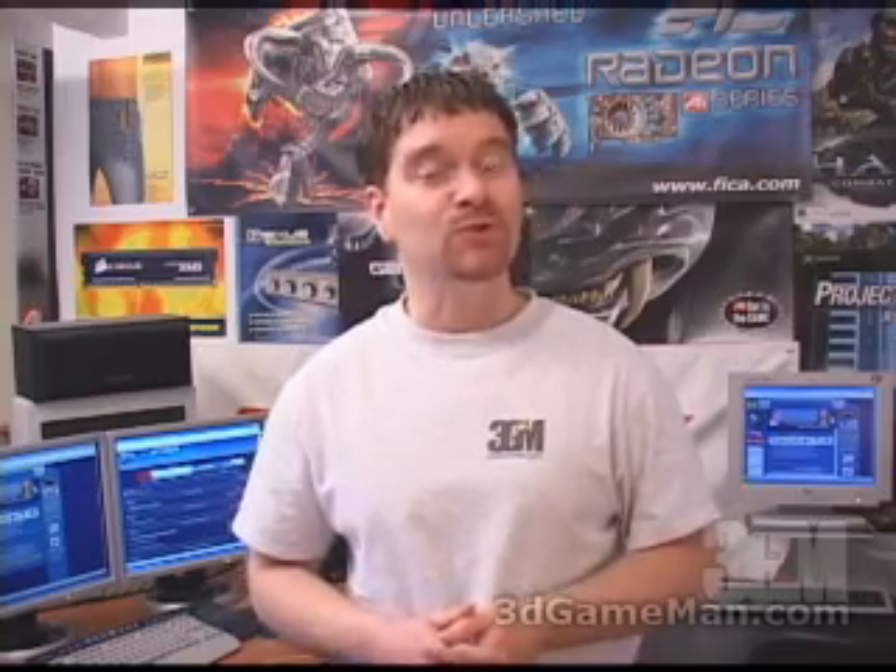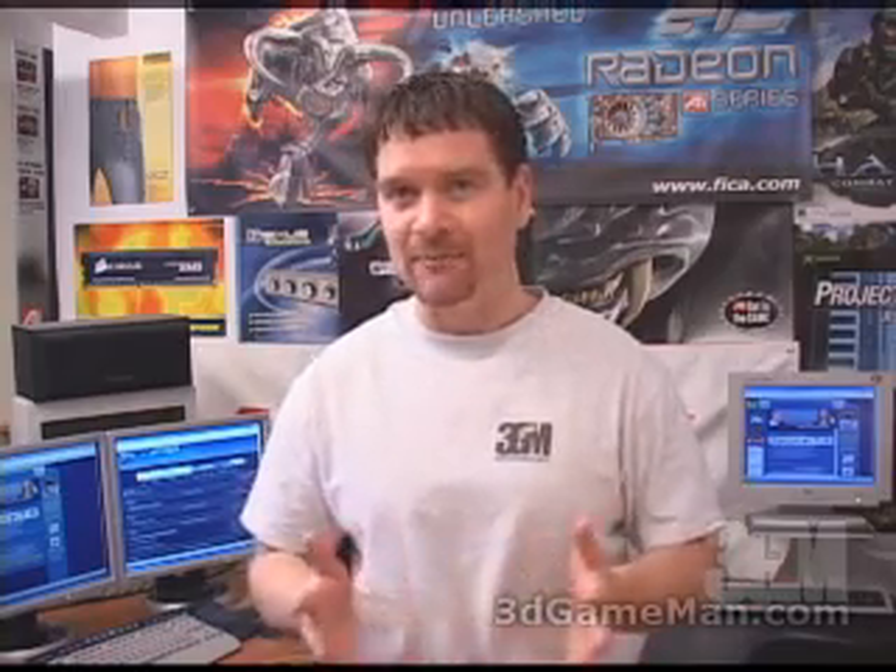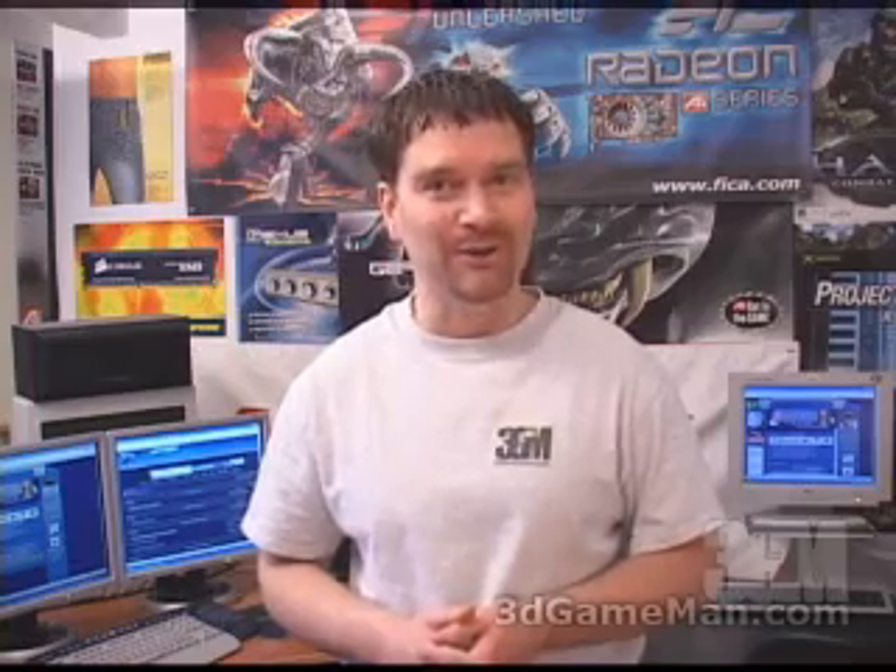Hello again, my name is Rodney Reynolds and welcome to another video review. Today I'm looking at the Thermaltake Big Water Water Cooling Kit.